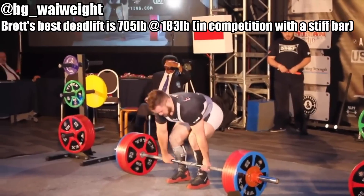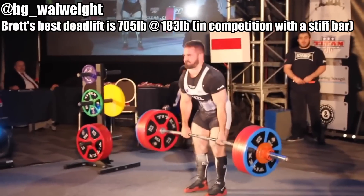What's going on guys, it's Brett Gibbs here. I'm the current 83 kg wheelchair champion. My current best lift for the deadlift is 705 pounds or 320 kilos in competition. We use an Eleiko stiff bar with thin Eleiko plates. Today I want to talk about some of the tips and techniques that I use and incorporate into my clients' training and my own training, which has taken my deadlift from below 400 pounds up to 700 pounds at a body weight of 83 kilos.